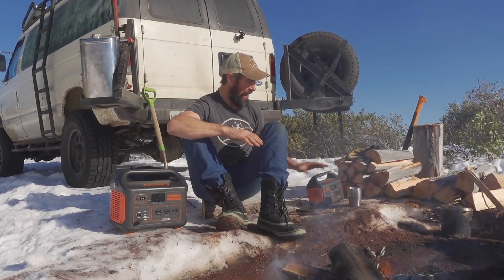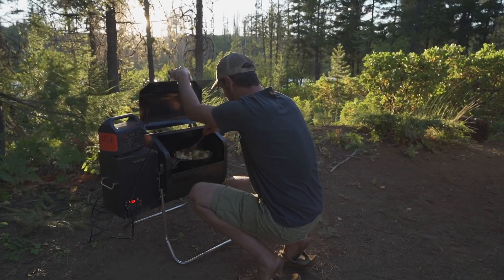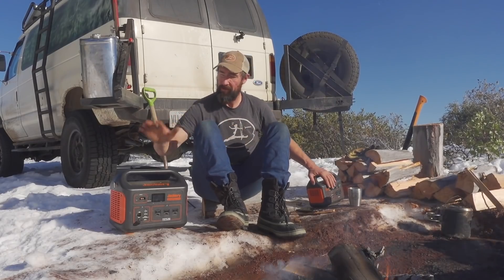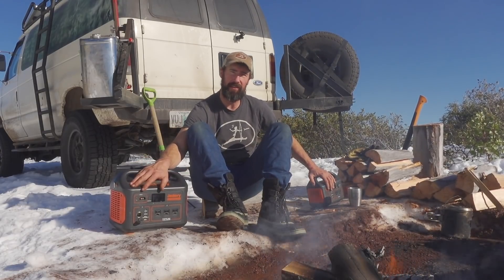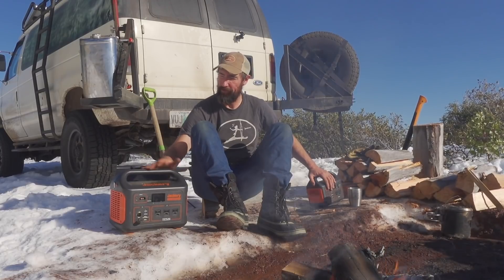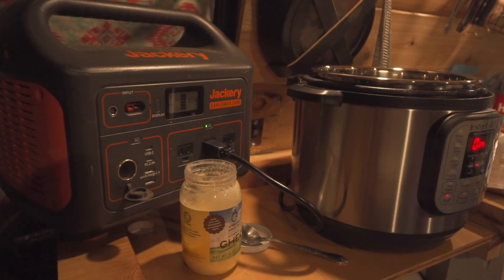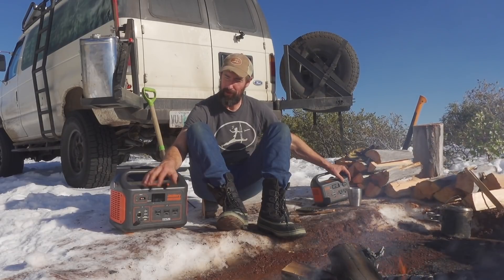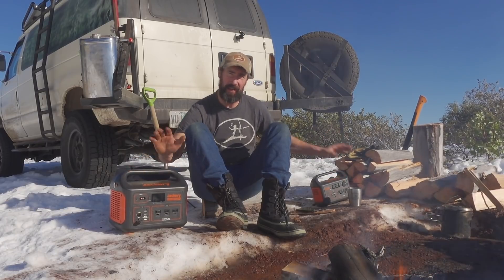Having a small unit like the 300 is still a great advantage even when you already have a power system in the van. You could do that with the 1000 as well — it's just a little bulkier and takes more storage. The other night we used the 1000 with an Instapot, which you wouldn't be able to run on the 300, and it ran it no problem — we had an amazing meal using the Jackery 1000.